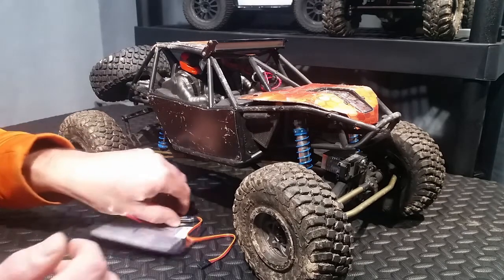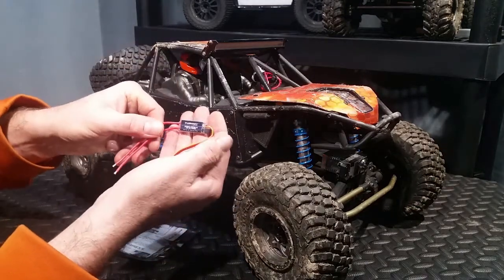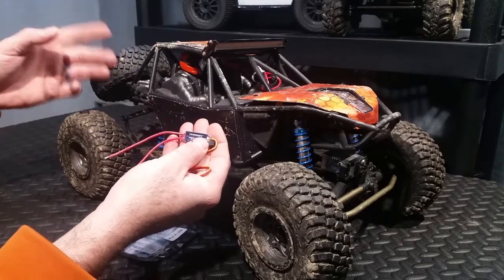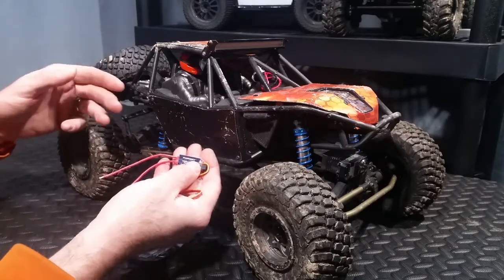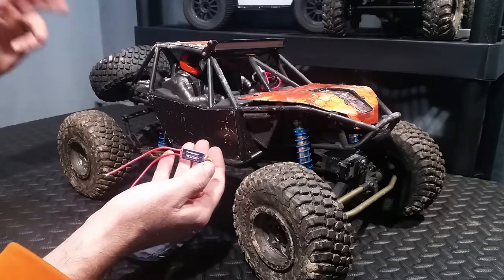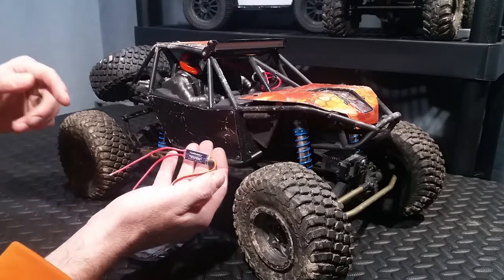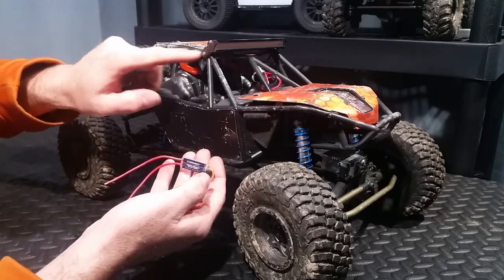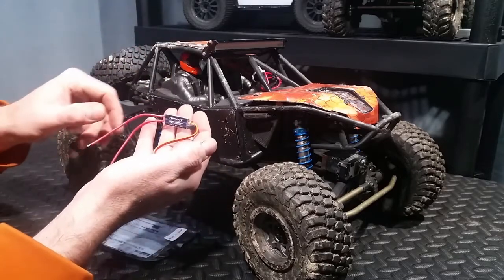In order to do this, we're going to utilize this Turnigy switch. Now this is a little bit different than the switch you saw me install on my son's circuit for his police light bar. In that case, it plugged directly into the receiver, and that's also where it got its battery power from, so when you used that channel on the remote, it would just toggle on and off. Now in this case, I need a lot more power than what I can get from the receiver, so I have to have this wired to the battery.